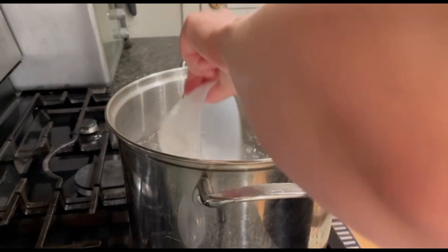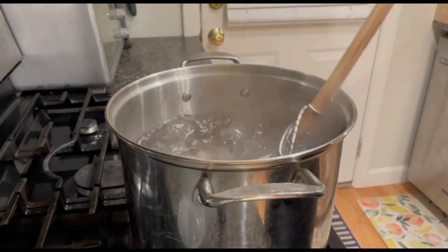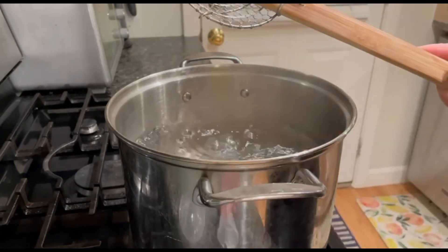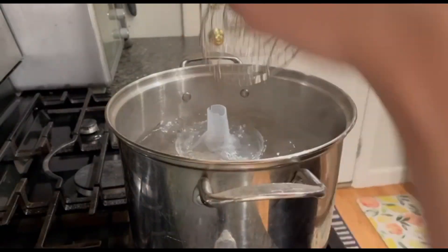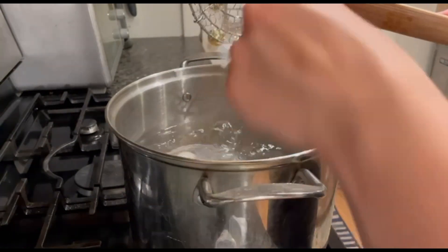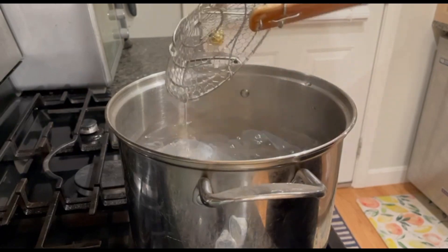Now I'm going to put the hard plastic pieces into the pot, making sure to get them fully submerged in all areas. I'm holding off on any rubber or silicone pieces for now — just the hard plastic goes in first. I'll set a timer for 10 minutes and let those boil and sterilize.